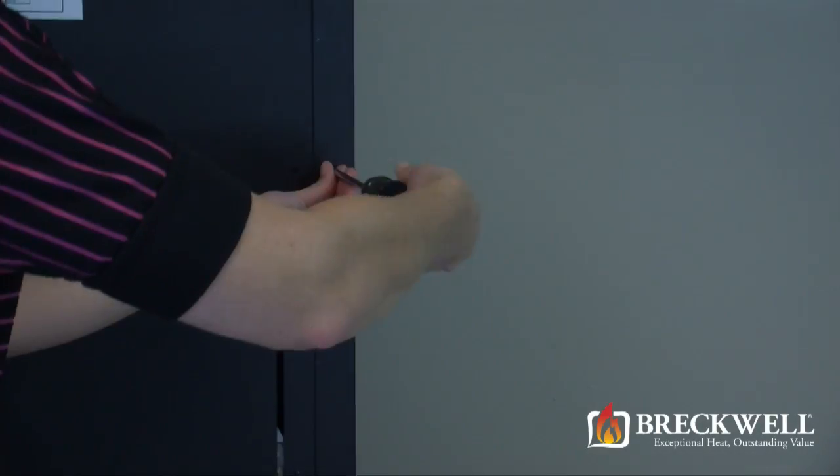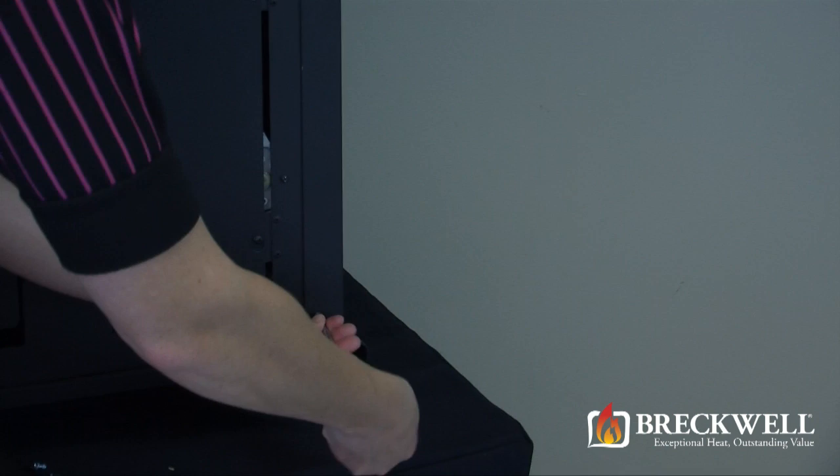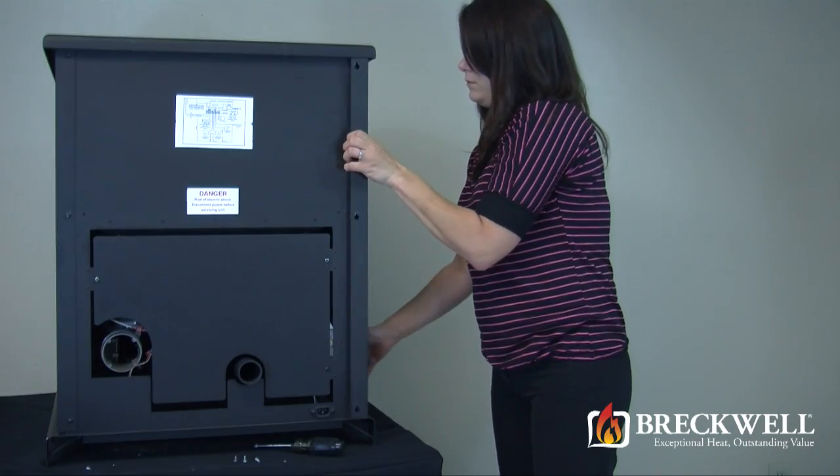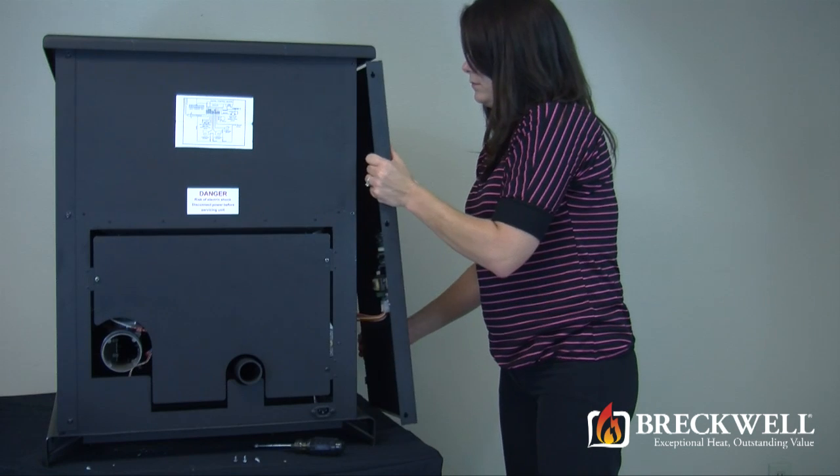Remove the three screws on the back of the stove that hold the side panel in place. The side panel can then be removed by pulling it down and out away from the stove.